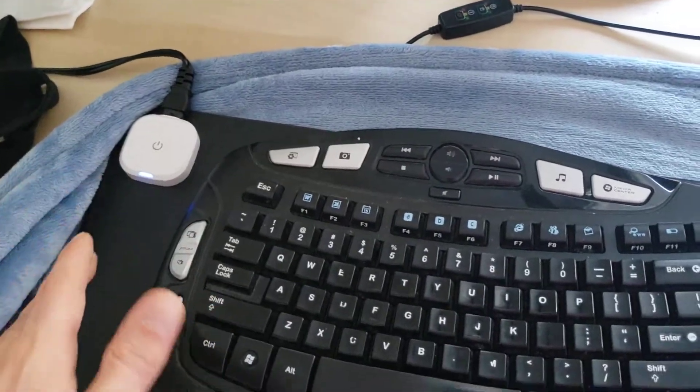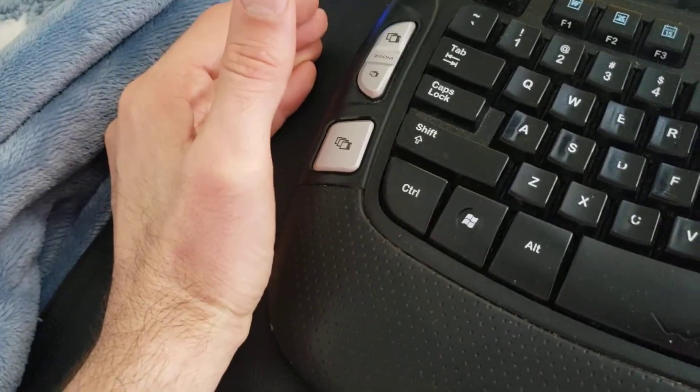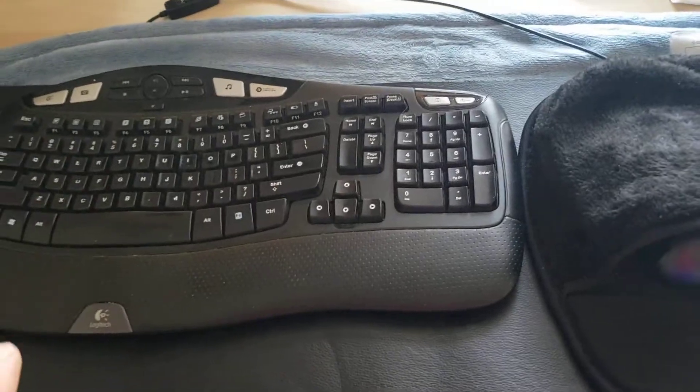My hands are a little cold and just having this here, resting my hand on it — even just this part of my hand being warm — it actually warms up and goes up my arm. It's actually that useful. And then of course with the mouse pad, that warms up my hand too. It's so very useful.